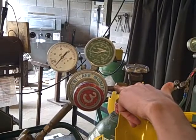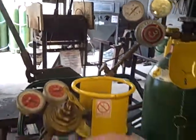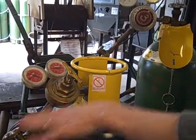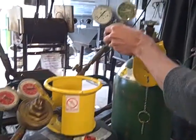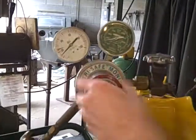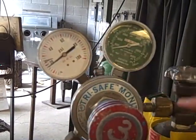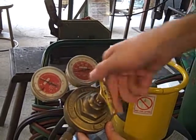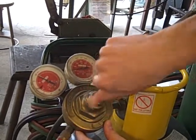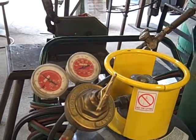So now we have oxygen from here through the line and we have acetylene from this point through the line, and we need to get rid of that. The first thing we'll do is screw in the regulator key until the needles start to move, indicating that we have opened up the line just a bit. We can do the same with the acetylene. Now the line is open.